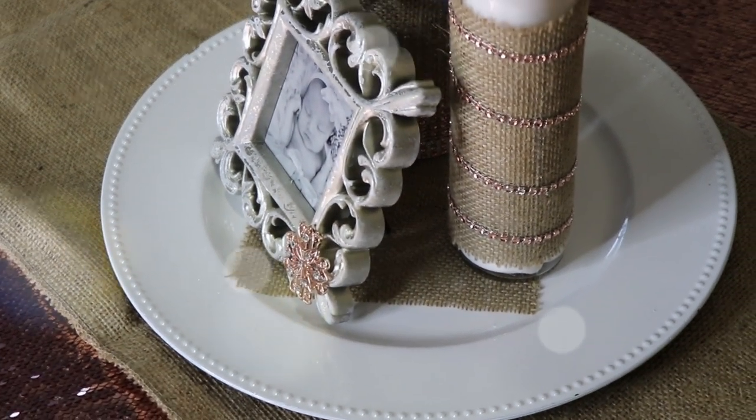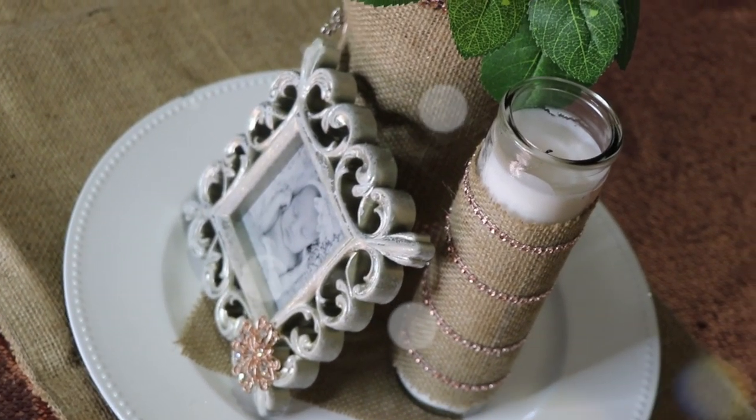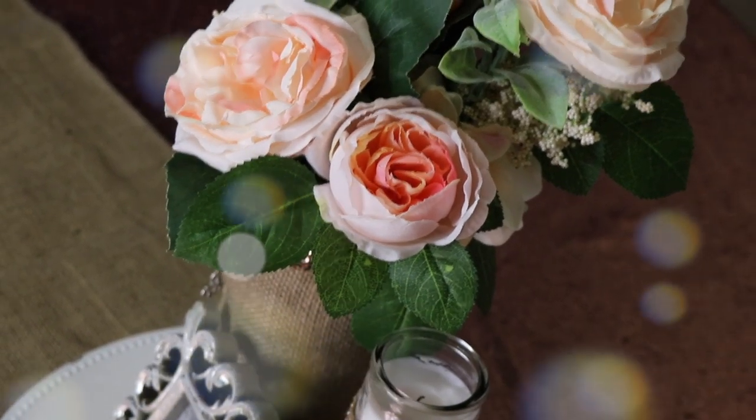Hey guys, and welcome back to AraceliChan DIY. If this is your first time here, thank you so much for joining me. In today's video, I'm going to show you how I made this beautiful centerpiece that I may be using for Milani's baptism reception.